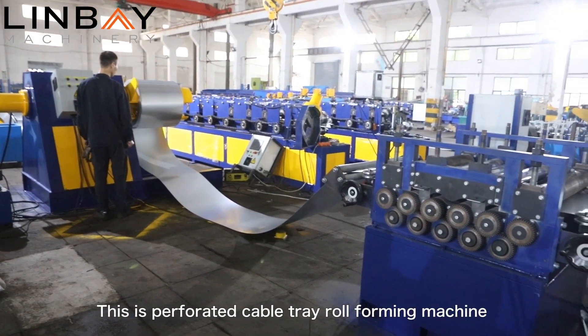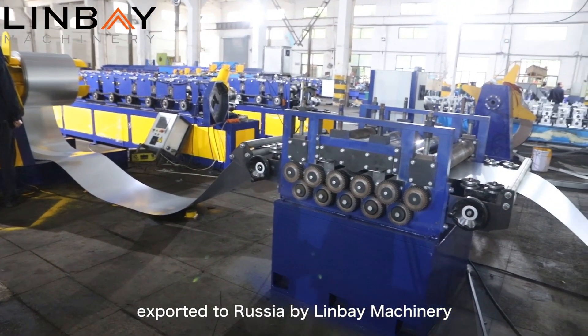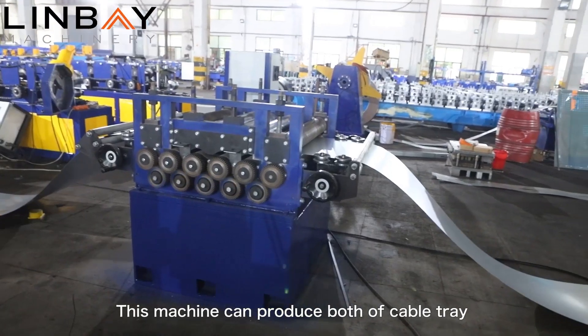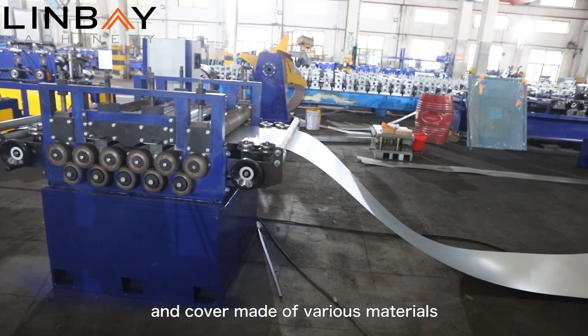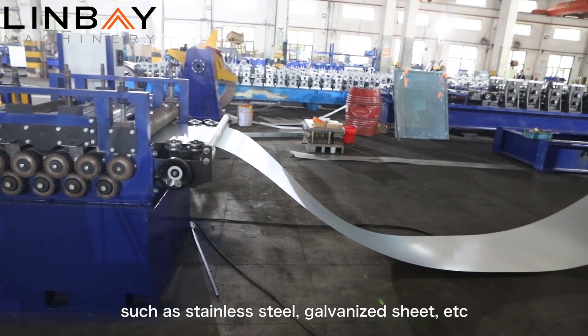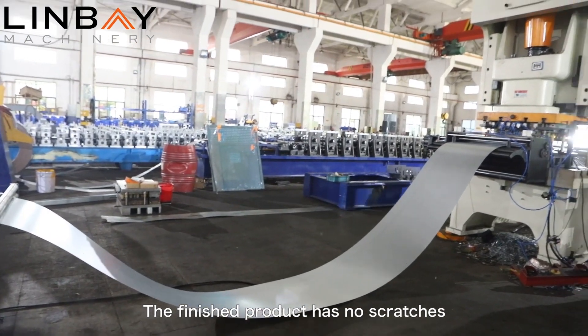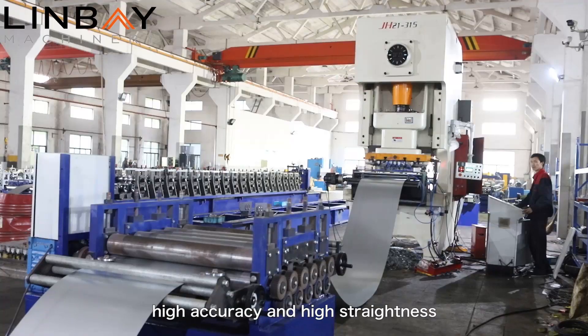This is a perforated cable tray roll-forming machine exported to Russia by Lingbei Machinery. This machine can produce both cable tray and cover made of various materials, such as stainless steel, galvanized sheet, etc. The finished product has no scratches, high accuracy, and high straightness.